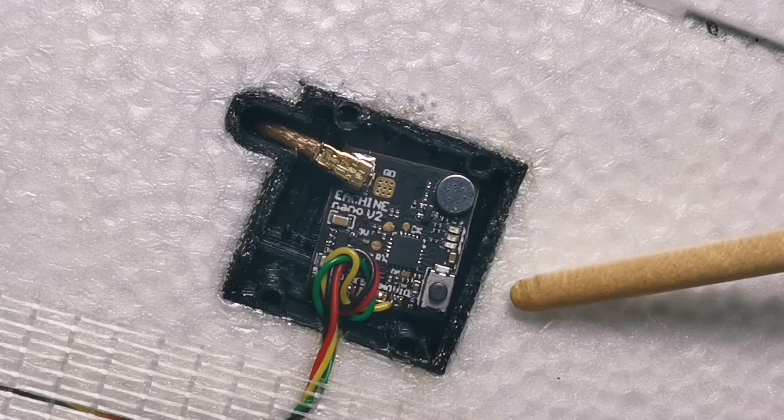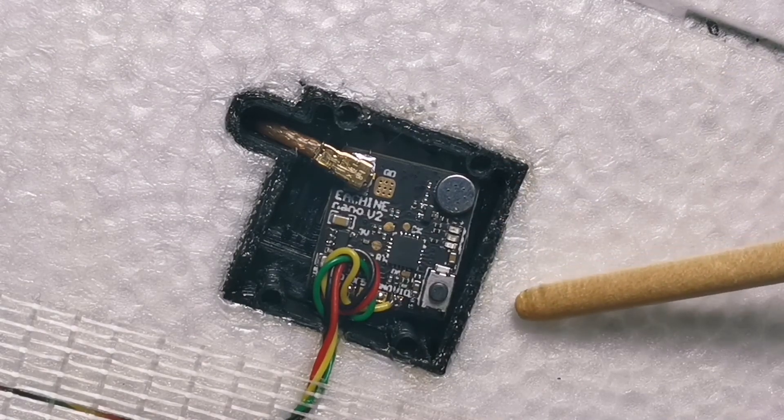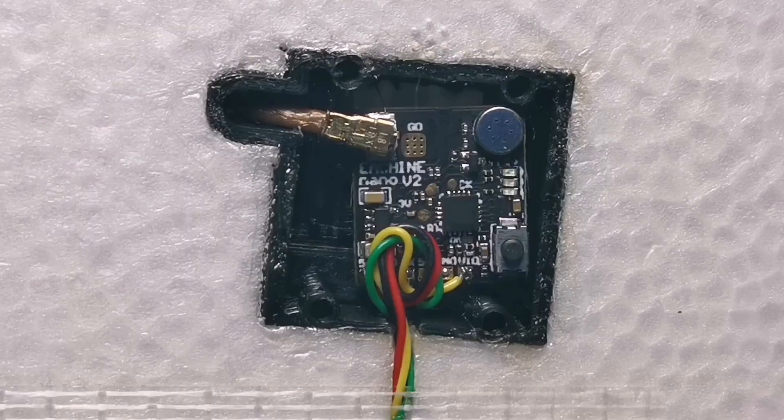Hello everyone, this is Ishii Nano VTX V2, now with microphone. It uses Tram protocol for smart audio feature. There's speed mode with 4 power levels: 25mW, 100mW, 200mW and 400mW.